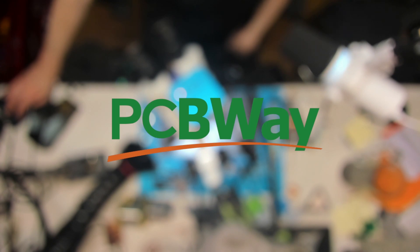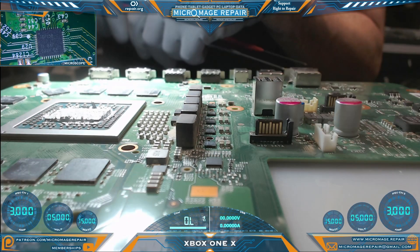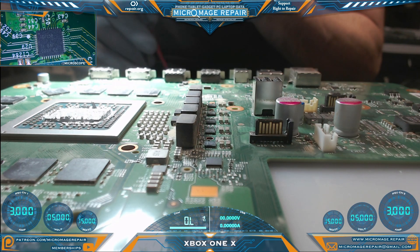This video is brought to you by PCBWay — they have some holiday specials going on, I'll tell you about them in just a bit. We have the board out of the housing and we're prepared to do some testing.